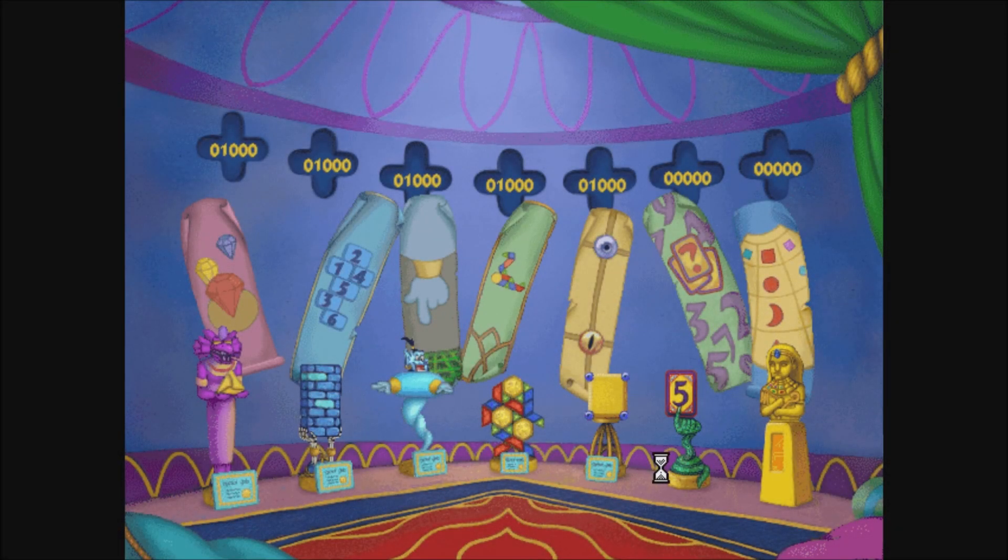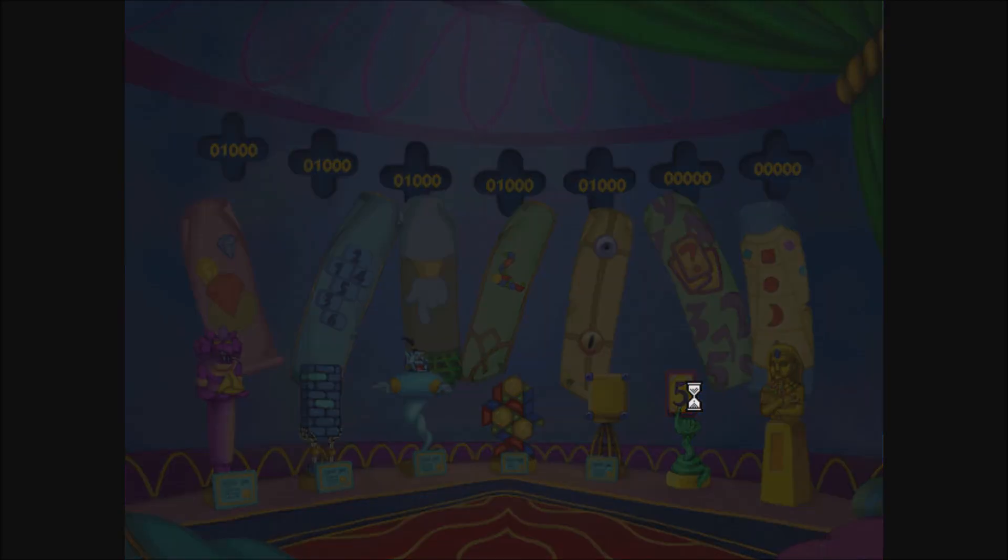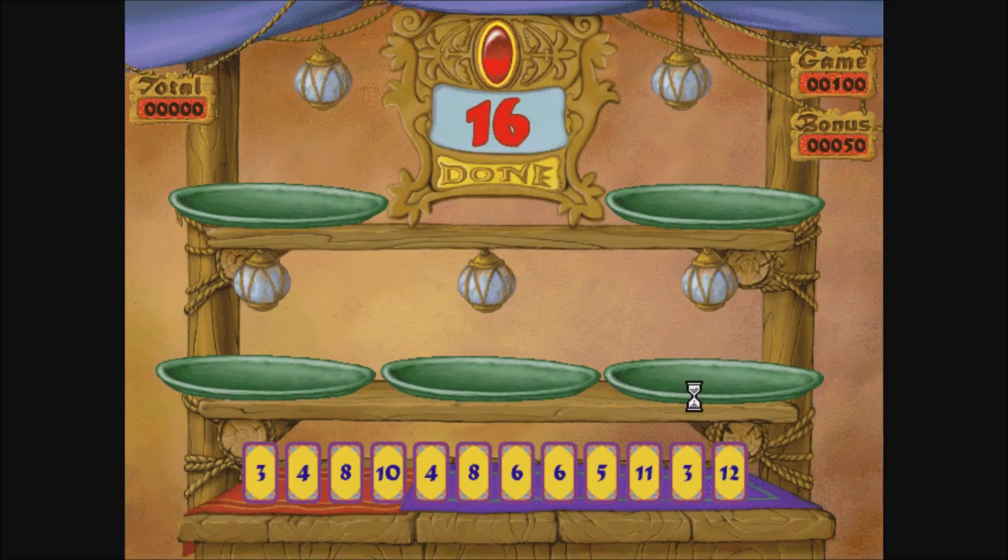You definitely earned that certificate! I can picture it on your bridge already! Making magic with numbers! Well, what do you know? Click on the glowing ruby to start!